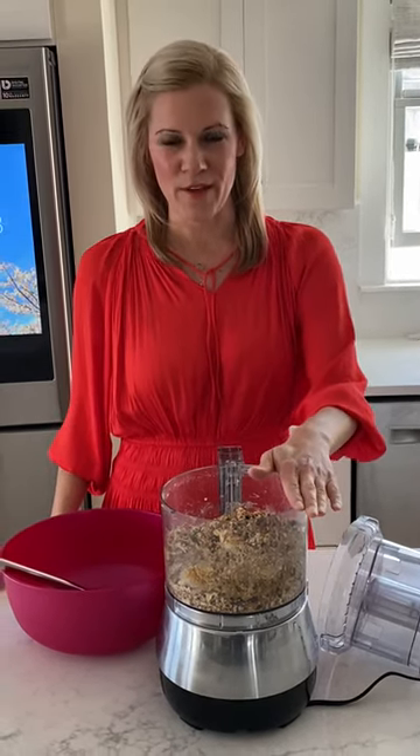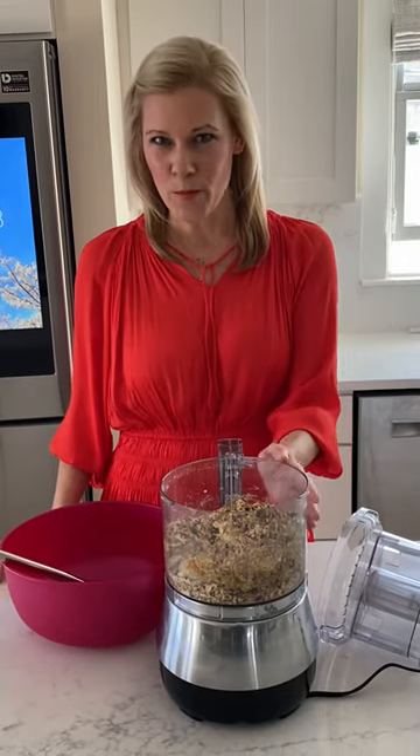Our clients love these. We sell out of these every Friday pop-up that we have. We can't do that now, so we're putting this recipe up in the recipe box so you can make them yourself at home.